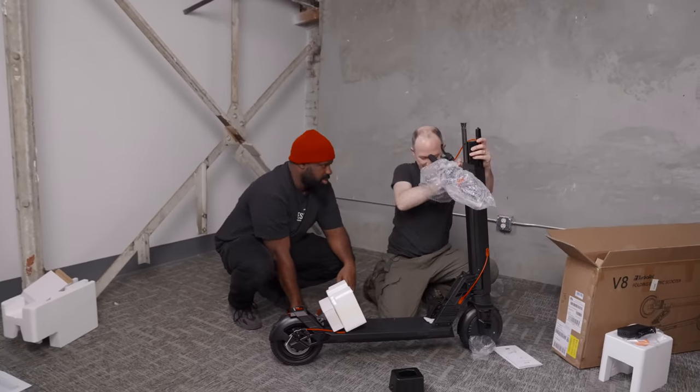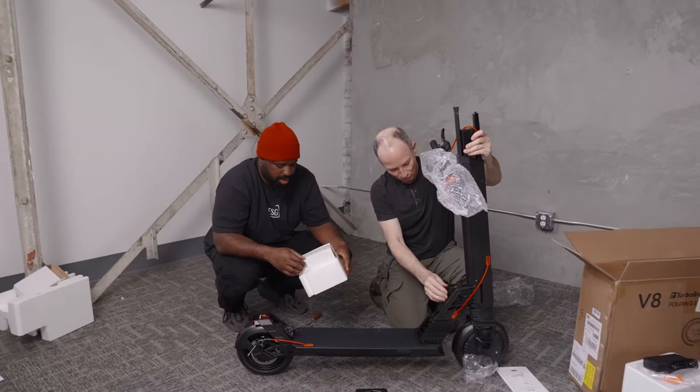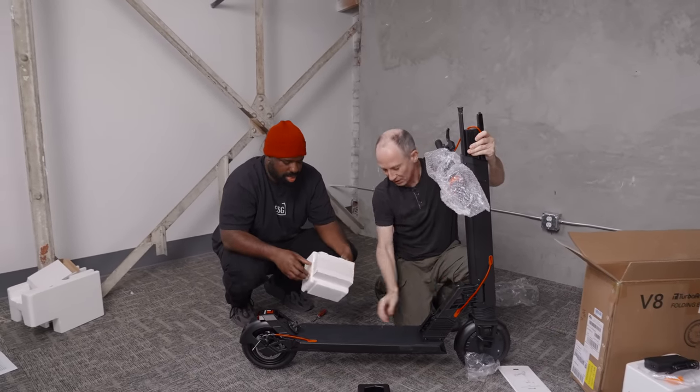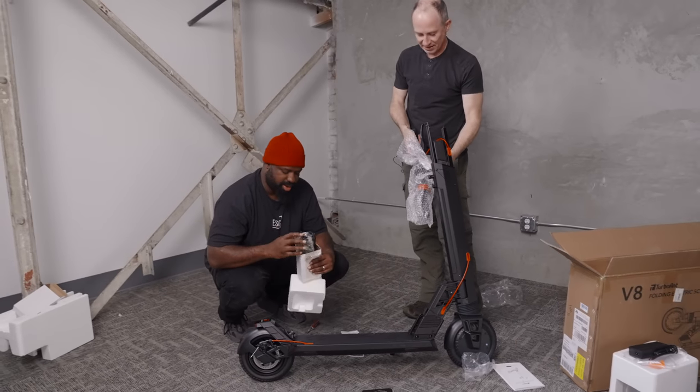That's solid — yeah, that's nice. I saw this in pictures and I was worried it might be like plastic or something, but it's a really solid, heavy metal latch there. It feels really good. And this is the second charger.